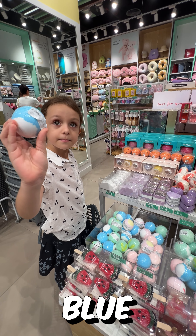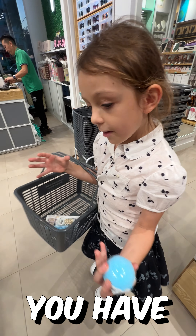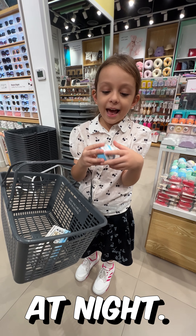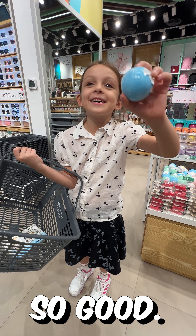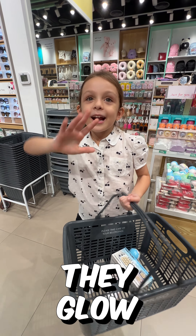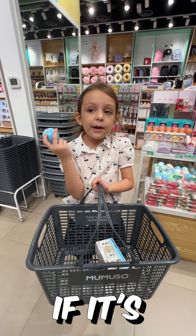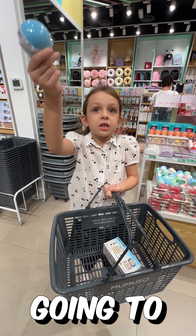We're getting a bath bomb. If you don't know what a bath bomb is — you have a bath, right? This feels good at night. You put the bath bomb in there, put water first, and when you put them in the water they glow. I don't know if this one is going to glow, but I don't care. This is just going to work out.